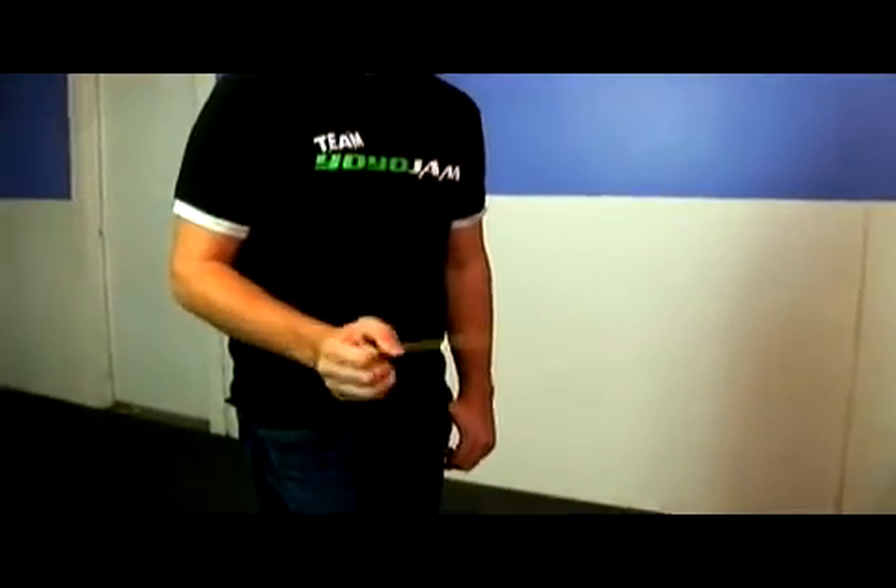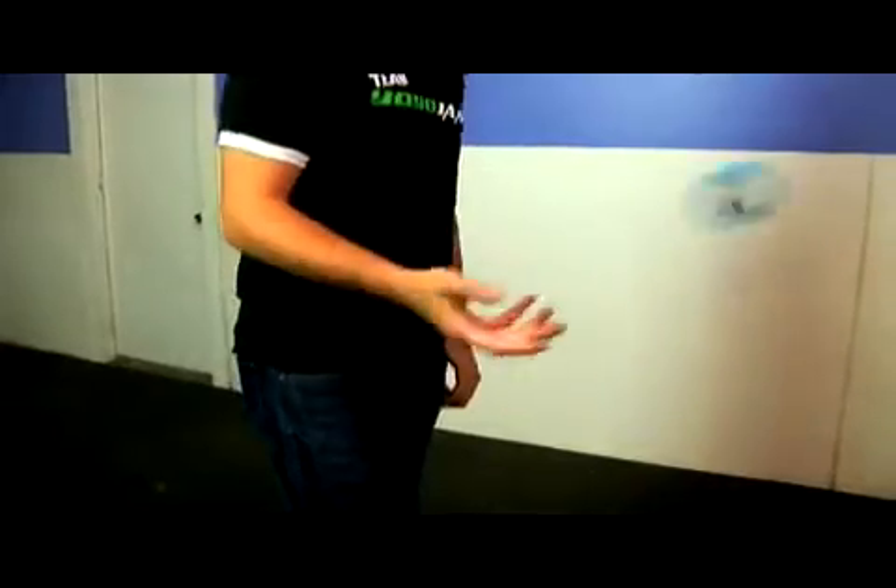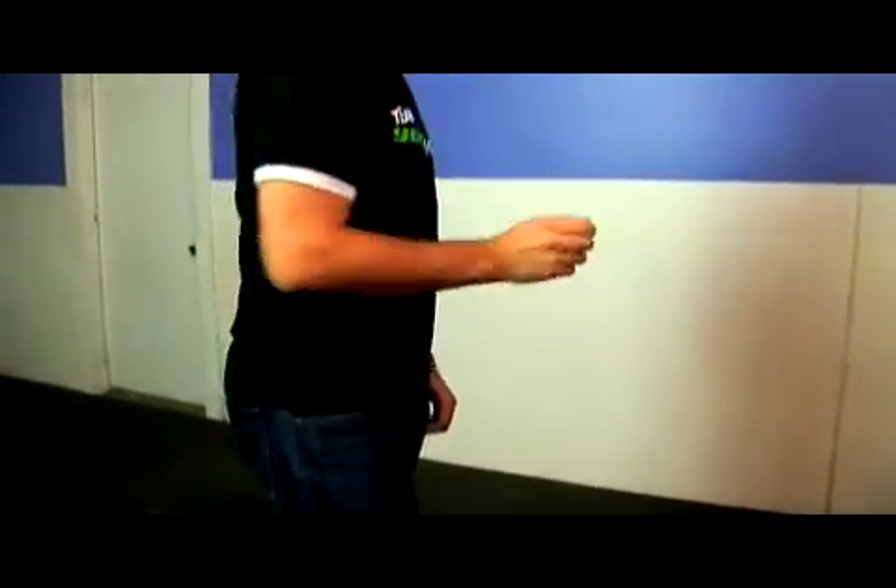Practice different speeds. Another thing you can practice is actually maneuvering Around the World — I can bring it over to one side, back to the other. This is really good for practicing control of the yoyo. Looks cool, just make sure there's nothing around you that you're going to hit. Practice strong Around the World, controlling them just like so, and you'll be ready to do some more of the advanced looping tricks.